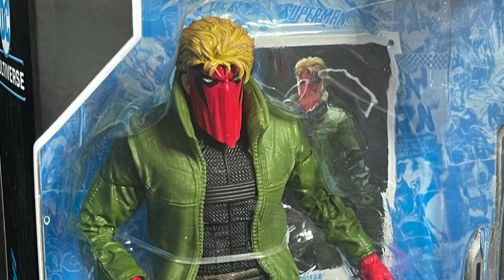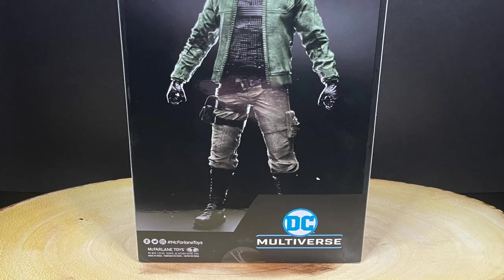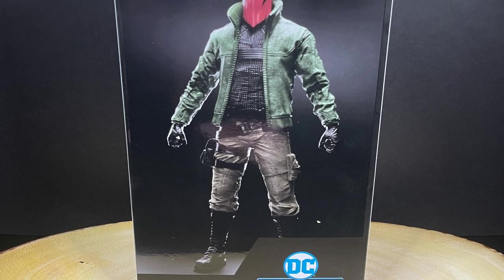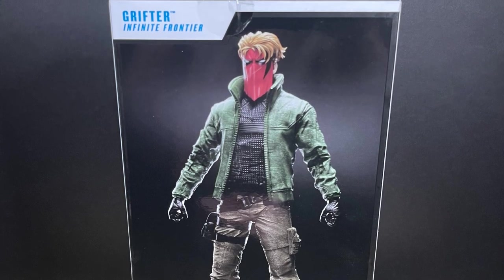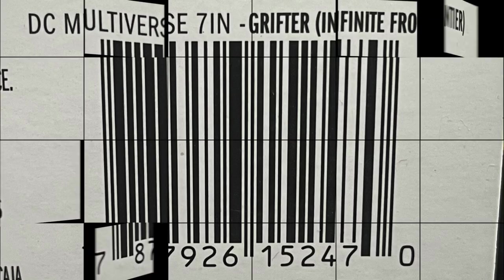This one is specifically the Infinite Frontier look, and you get a really nice photo of the figure on the back of the packaging — I like that they started doing that. Mine came from walmart.com; I'll put the link in the description below if you want one as well. So this is going to be fun.